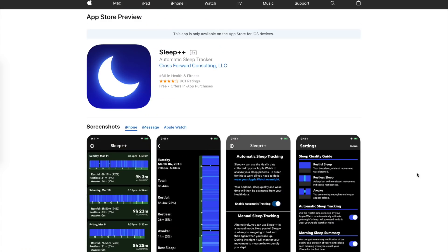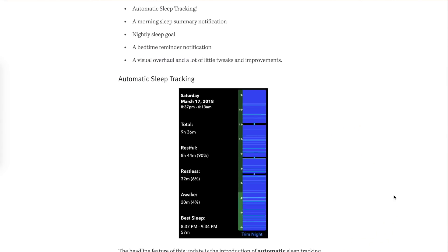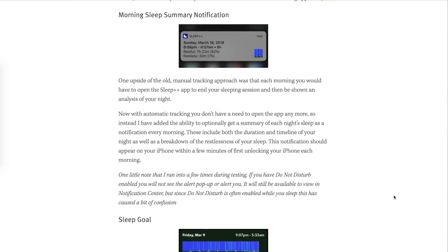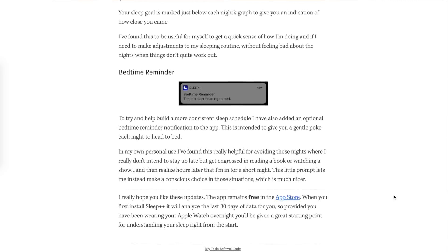It's great to know how much you sleep, but having to turn something on or off when you go to bed and get up can be easy to forget and just another thing to take care of in your day. But the latest version of Sleep++ from developer David Smith takes the guesswork out of that. All you have to do is wear your Apple Watch to bed, and it will do the rest, analyzing the motion and activity data that your Apple Watch collects when you simply wear it.